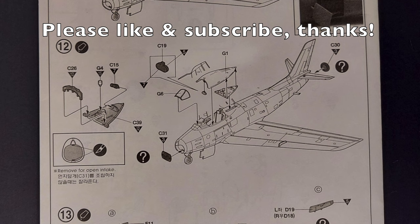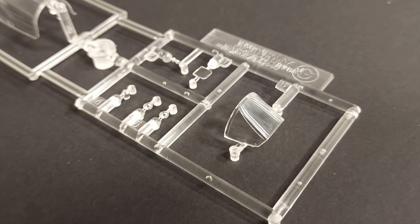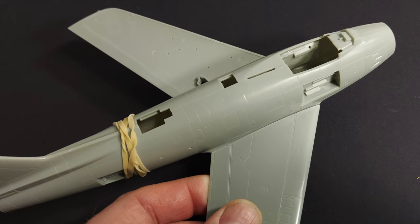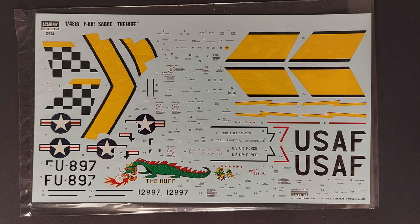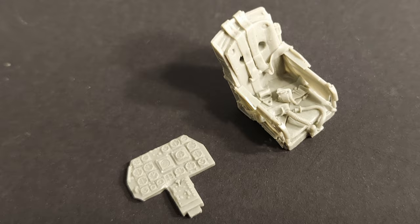In this review we'll be looking at what comes in the box, the kit instructions — noting any problem areas to watch out for during construction — the clear parts and their clarity and fit, the detailing on smaller parts, the fit of major components, the surface detailing on the exterior, the marking options, the decals and their quality, and any aftermarket parts I plan to use, finishing with my conclusions.